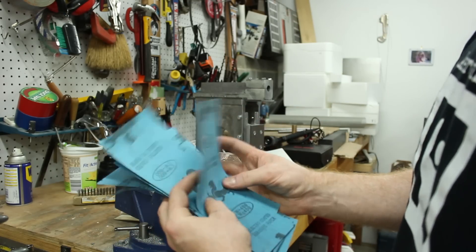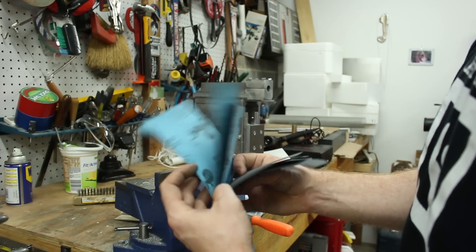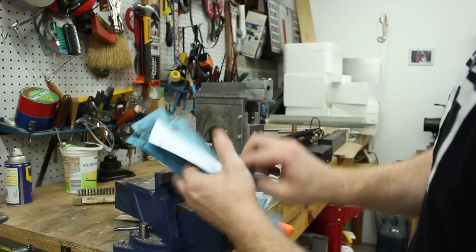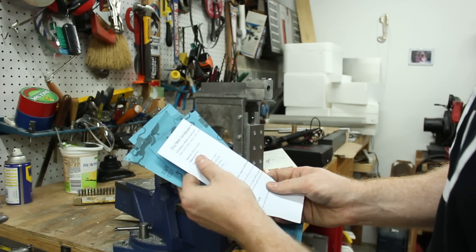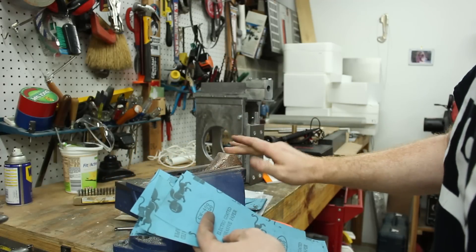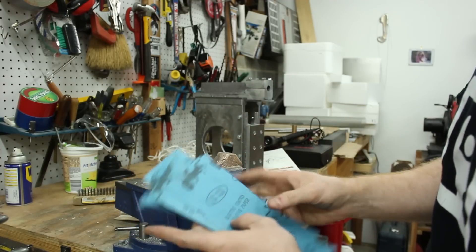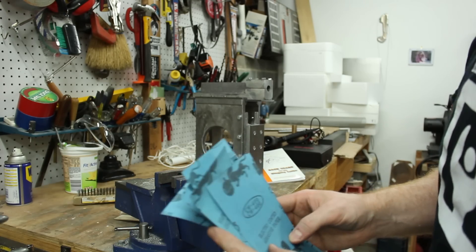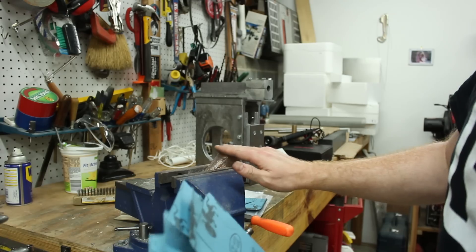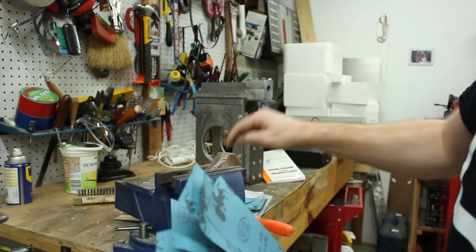I've got this assortment of various grits from about 400 up to 3,000 — this is wet-dry sandpaper, silicon carbide. I got it off Amazon; I'll have a link in the description. I'm going to try to take this surface up to a pretty good polish and see how thorough the alloying is and how consistently it looks throughout this ingot.